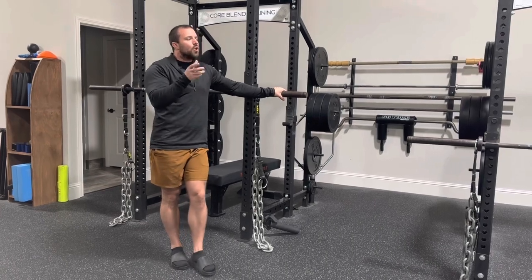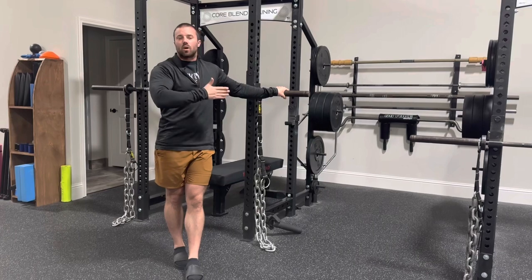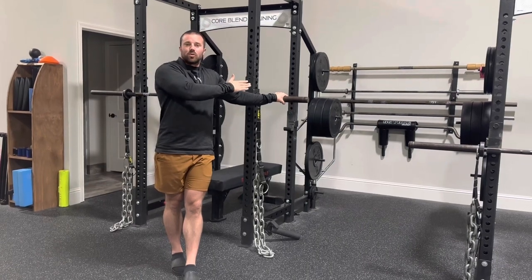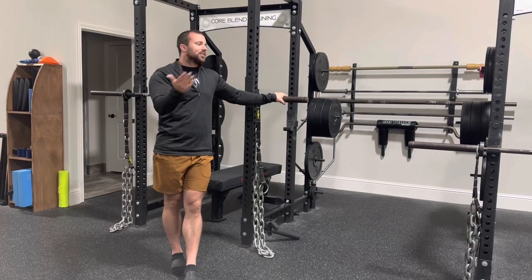So those are the two extremes that we work with here inside Corblin Training — athletes and lifters looking for top tier performance, and regular people with injuries that we're trying to work around. And I actually think the chains work really well for both those populations.